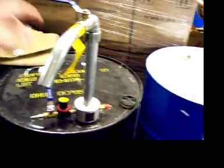Kind of a neat deal here - we put an air hose to it and it pressurizes the drum, and we can fill out of that. Kind of neat.